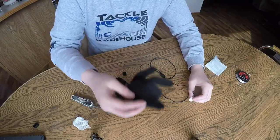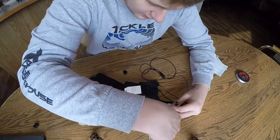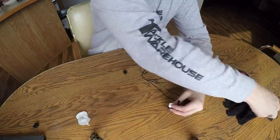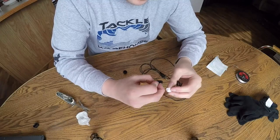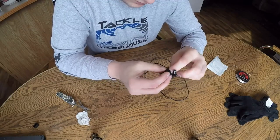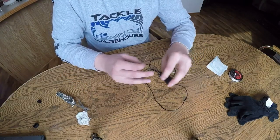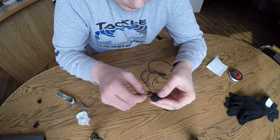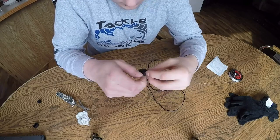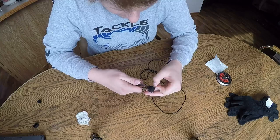You're going to want to take one of your gloves and just measure how long you're going to want it to be and snip the finger off. I'm leaving a little bit of extra on there to sew it down. Then just take your needle and thread and sew it up, and snip the old ends off.